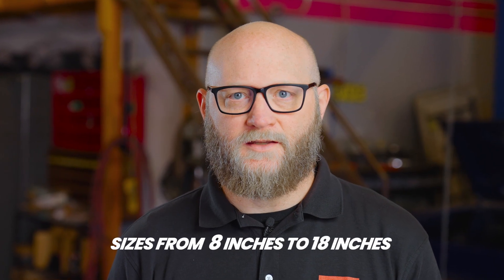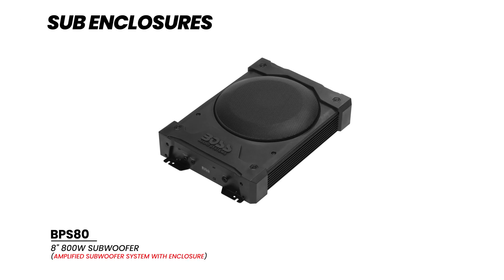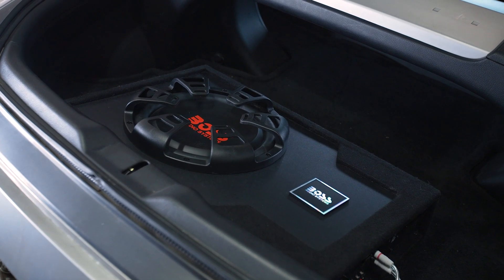Sub sizes typically range from 8 to 18 inches in diameter, so you'll have to think about where you're going to put one. Some subwoofer enclosures are made to fit under car seats and others are best placed in your trunk. Your new subwoofer will need its own enclosure box.